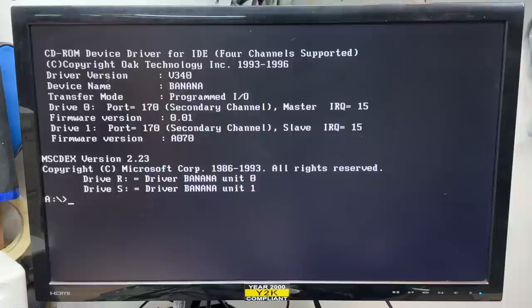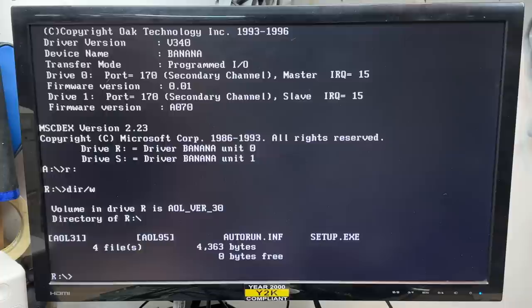It spun right up — that should be the R drive. And it works. Boy, that thing is noisy. That is definitely a high-speed drive.